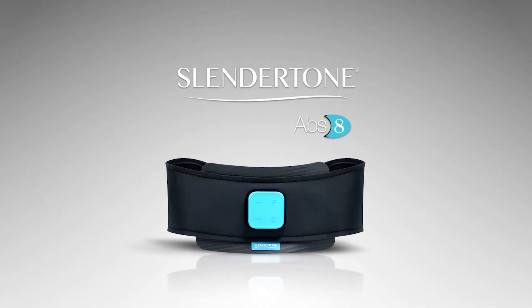For more information, visit slendertone.com, where our customer care team will answer any questions you have. Enjoy your Slendertone ABS-8.